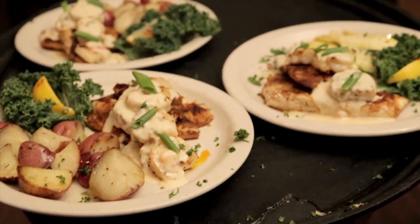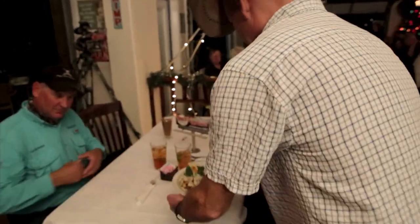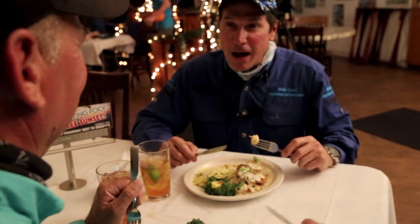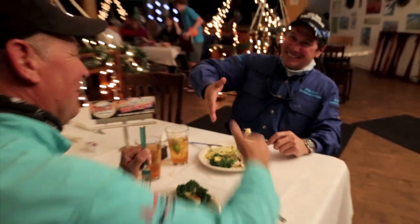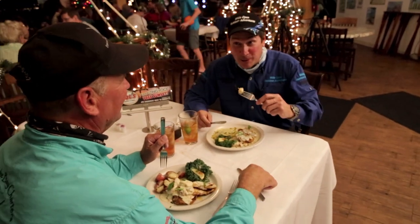That was some good fish. Thanks, Ruben. Can't wait to try it — I appreciate it. What a way to finish the day — fresh fish cooked up right in front of us with Doc's head chef, Chef Ruben. Blackened red snapper and our stay at the Lighthouse Hotel. What a trip. Glad you joined us for this episode — more travel adventures coming your way. Check out this next video.